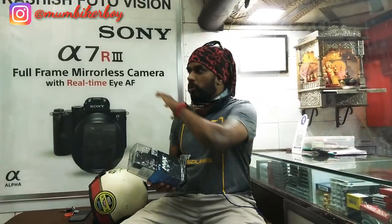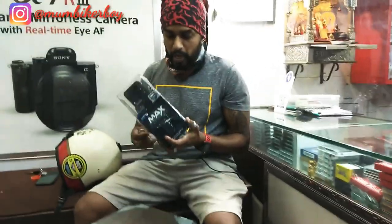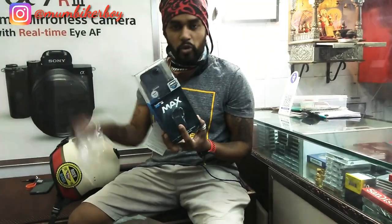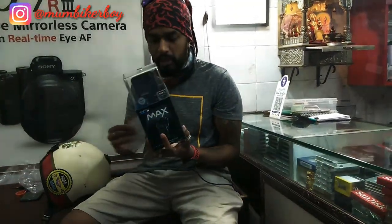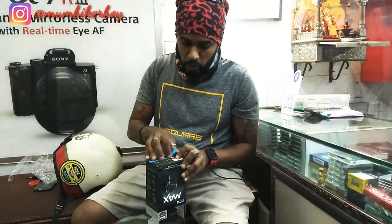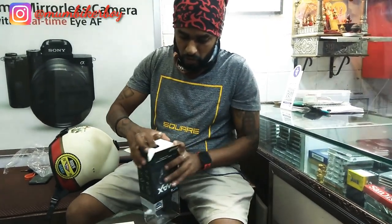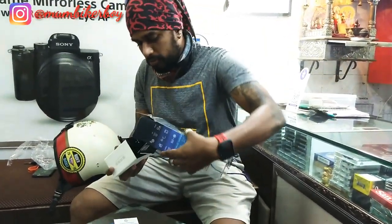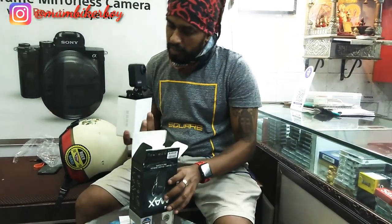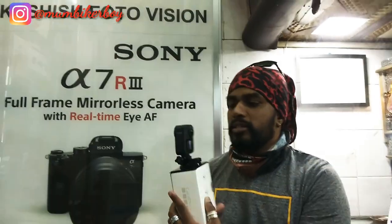So I just unboxed this — I wanted to capture a few shots on the way home. I'll show you a detailed box review once I get home, what all comes in it. This is just a small unboxing for me to use the camera. So introducing my small little buddy who's going to be with me in all my vlogs — that is the GoPro Max, right here.